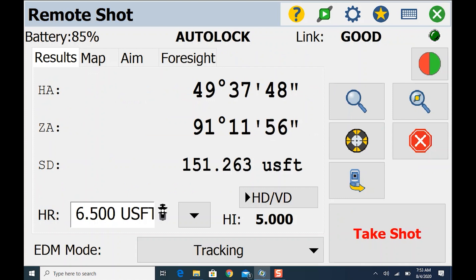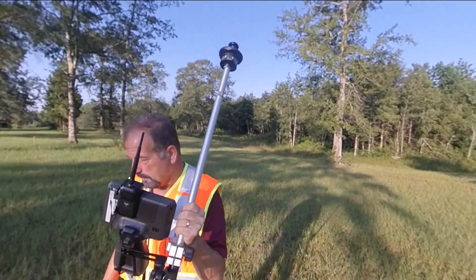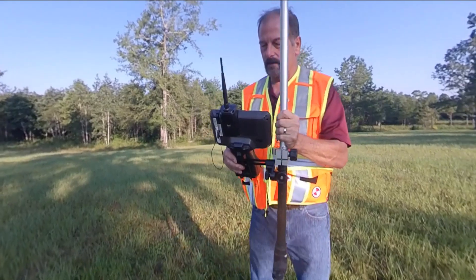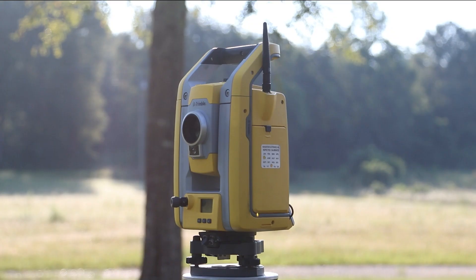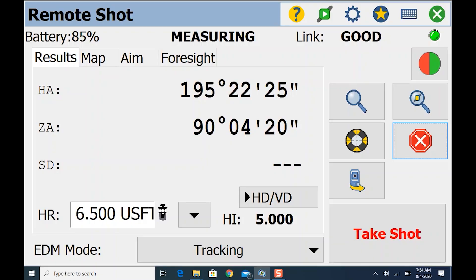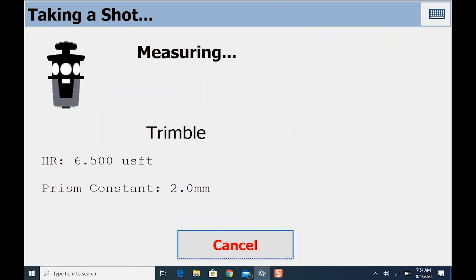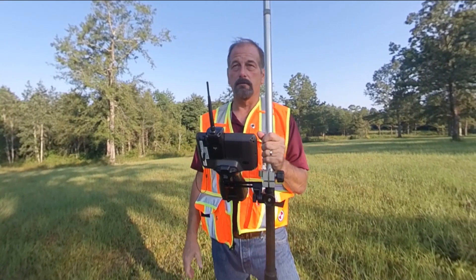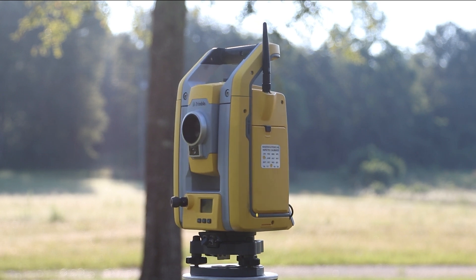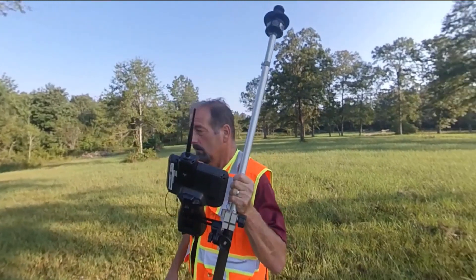Now the gun is going to follow me as I walk around. I'll get back into a shady spot. One thing I liked about Trimble was that hitting Take Shot would automatically trigger GeoLock — maybe we can talk to the Survey Pro guys about adding that. For now I hit the GeoLock button manually, the gun turns my direction and starts searching, finds me, then I take a shot.